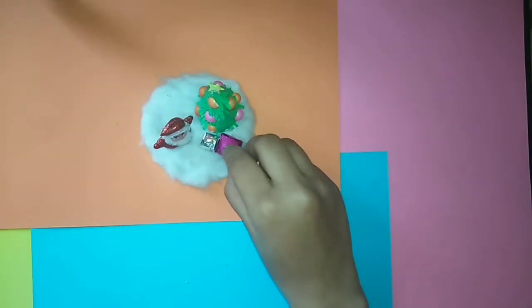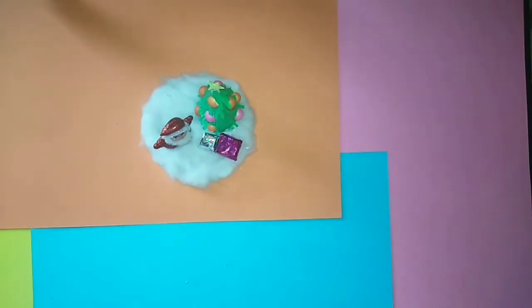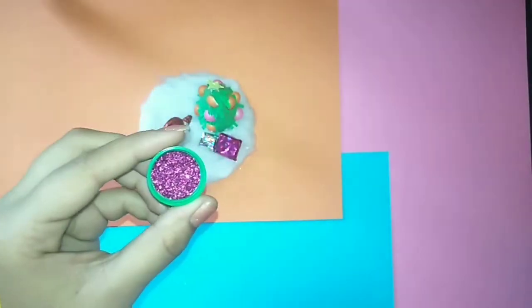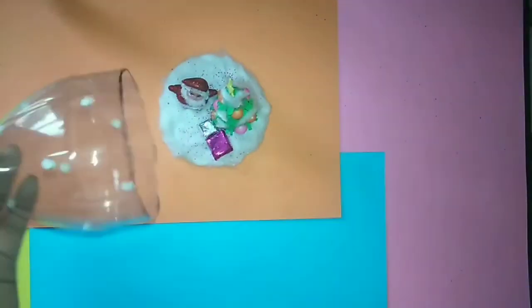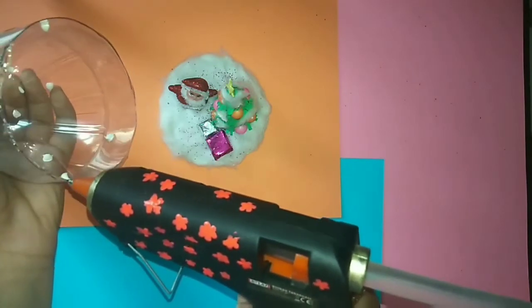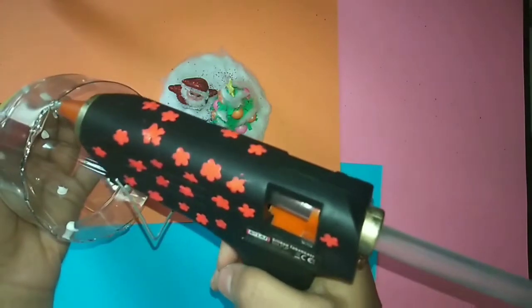Using hot glue, I am going to place these gifts near the tree. And here I am sprinkling some glitter — this is optional. I have also pasted some white thermocole pieces inside the bottle, and now I am going to stick it over the cardboard using hot glue.